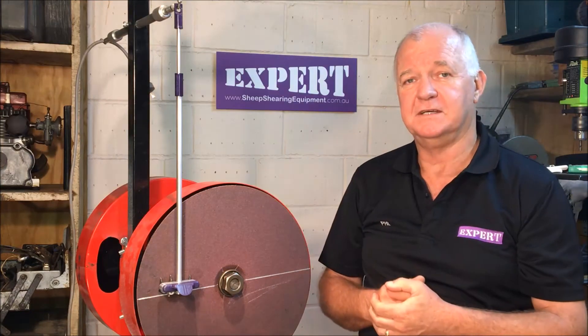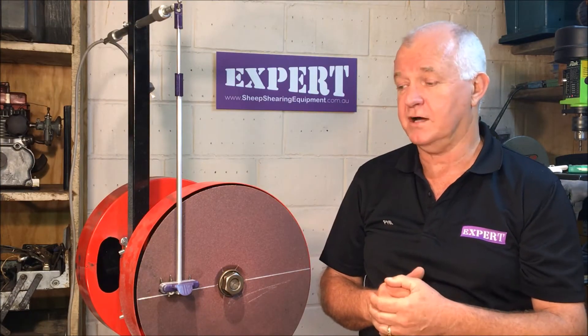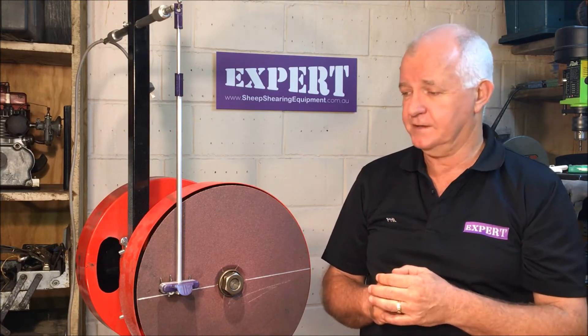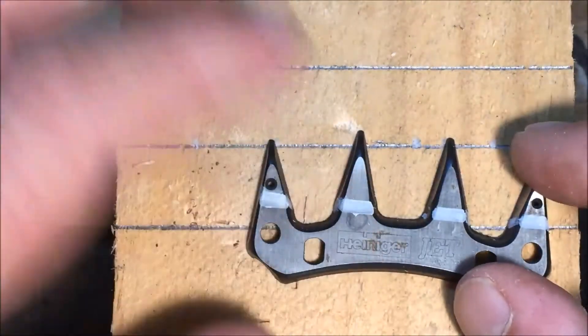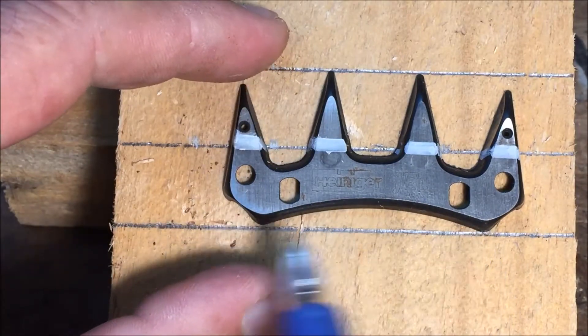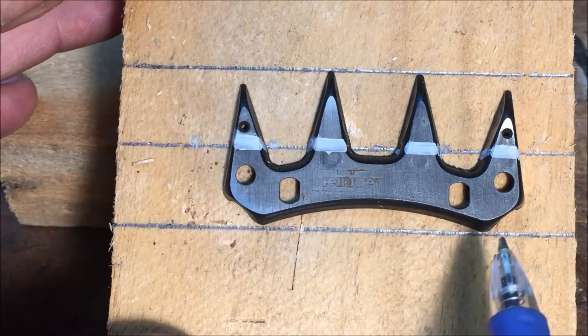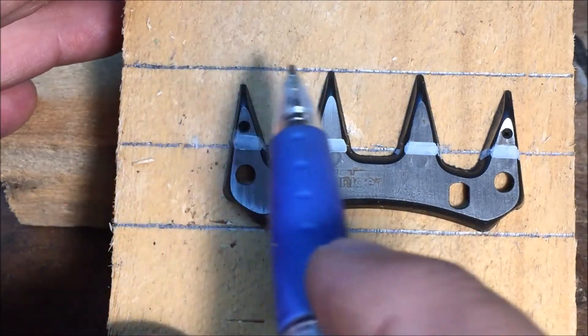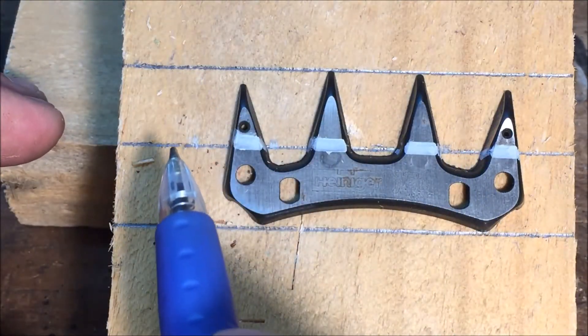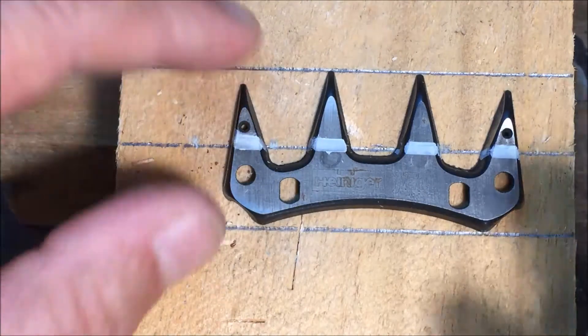Just follow the instructions, get the grinder set correct, get your pendulum length set correct, and away you go. Once you've done it a couple of times it'll be easy. Hopefully you'll understand why you're doing it. So we take a block of wood — you can take paper, a bit of steel, whatever you like — and we draw a line across the bottom of the cutter, a line across the top of the cutter, divide that in half, and put a line through the middle of those two lines.